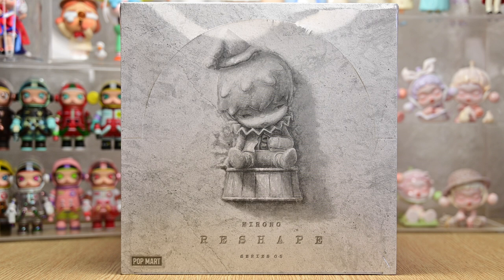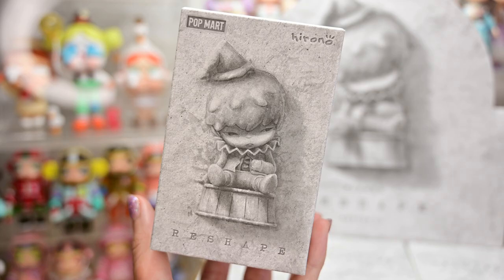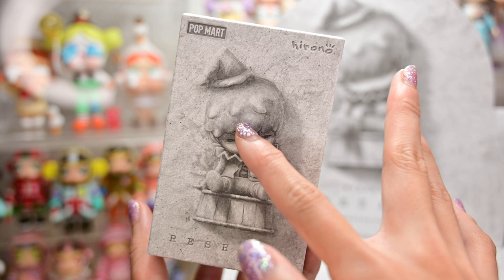Welcome back to another video. Today we have Hirono's newest release called Reshape. The artistic style of these figures are slightly more bold and colorful compared to their older sets, so I am quite excited to see these figures in person. Let's start unboxing.